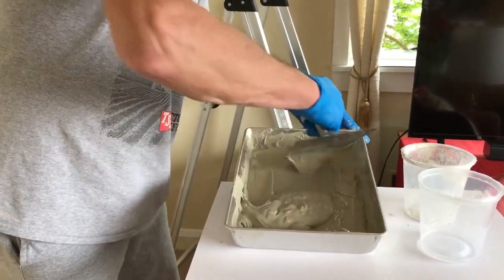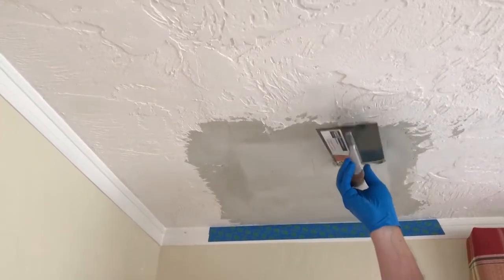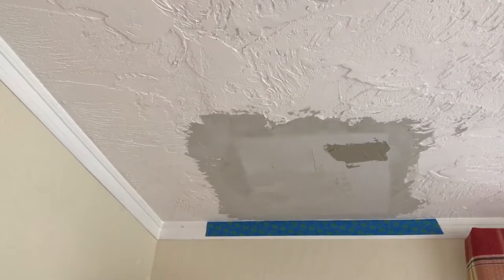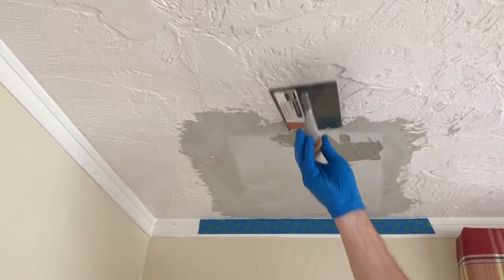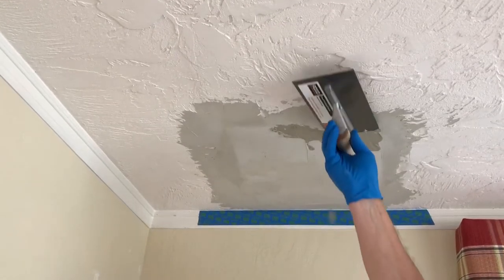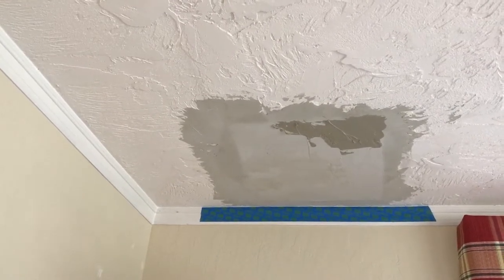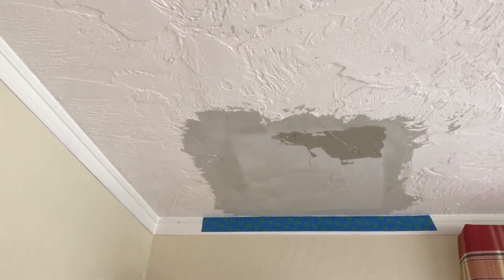It's a pretty good consistency — let's see if this is thick enough to stick to the ceiling. I probably have to put two layers on there to match the ceiling texture, so I'm just going to put it on there fairly thin for the first texture layer and see how that works out.